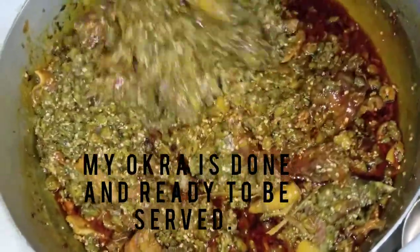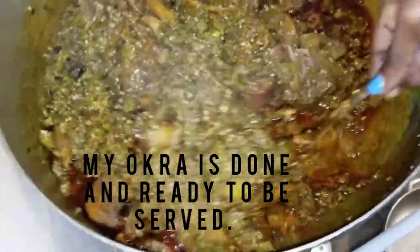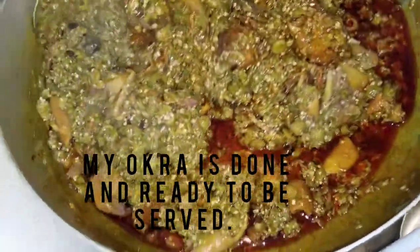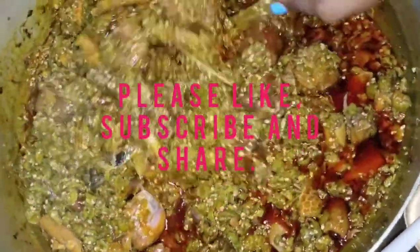The okra is all done — it's not mashed up. It doesn't look like potato leaf soup. It's named okra soup. Make sure you don't make your okra mash up. Do not blend anything.